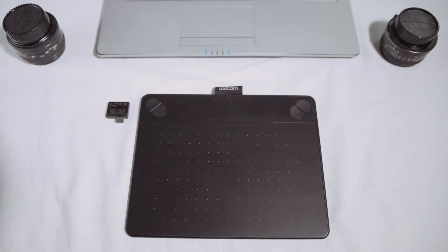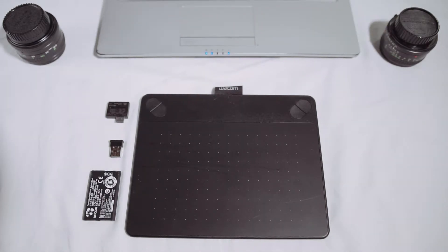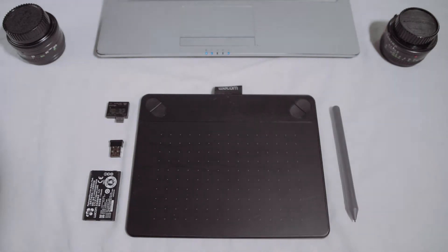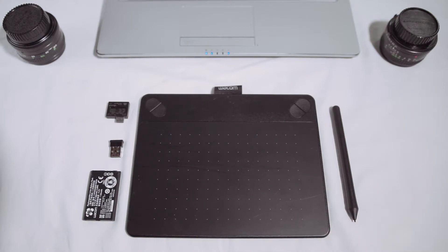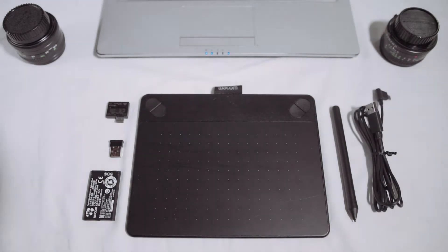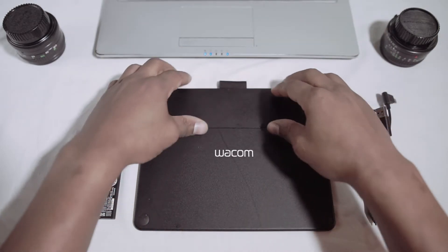This comes with a wireless module — a wireless dongle for communications, basically a receiver. It comes with a 1150 milliamp-hour rechargeable battery, a digitizer pen which I found to be very accurate and sharp with no lag, and a USB cable that you can use to charge the battery by connecting it from the computer to the tablet.